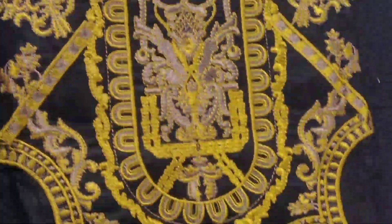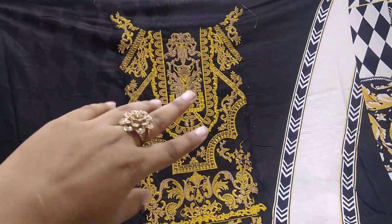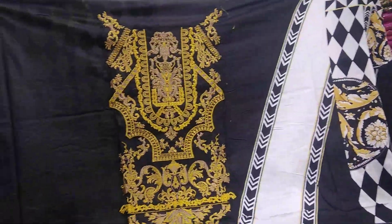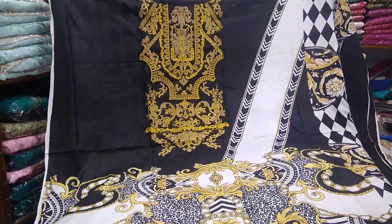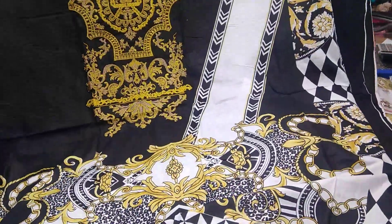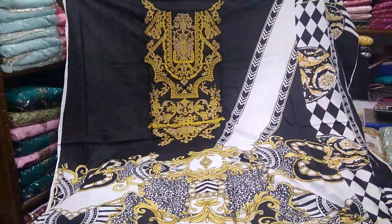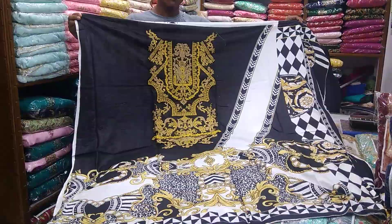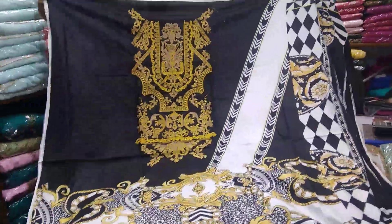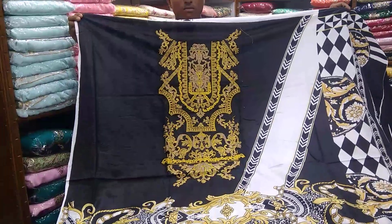I am going to show you the color of cotton. Here you would like to show you the purple. The price of this is $5,000. Because it is a pretty good collection. The price is also $5,000.